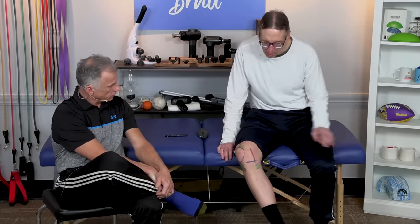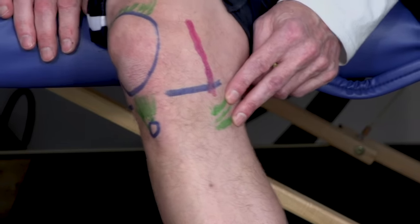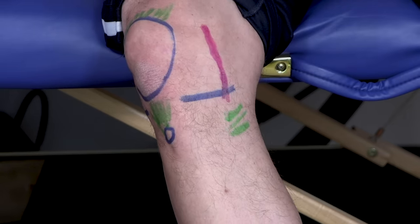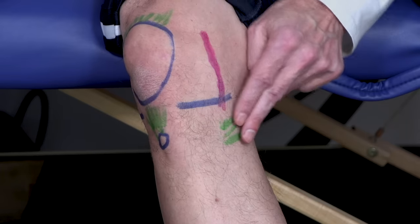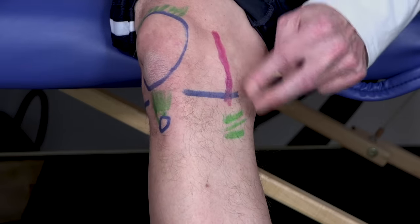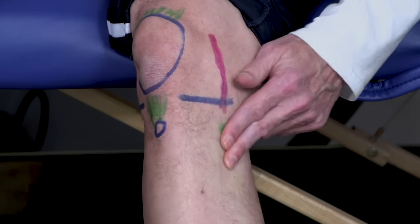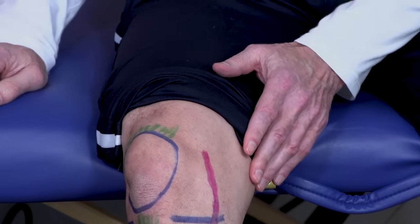There's also a bursa in there that can get irritated. And speaking of bursas, let's talk about the pes anserinus bursa — what a name! Why don't they just call it the inside knee bursa? Pes anserinus means 'goose's foot' — it's got three tendons, like a goose's foot. The bursa is right below that, and if you palpate it you're down quite low, a couple of inches below the joint line. If it's tender way down here, you might have a little bursa problem. Then you want to stretch those muscles: hamstring, sartorius, and gracilis.